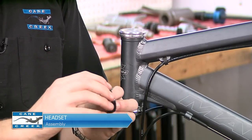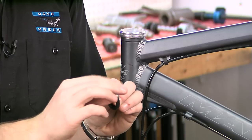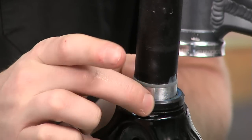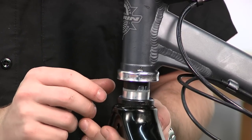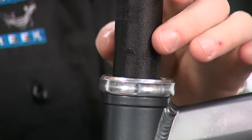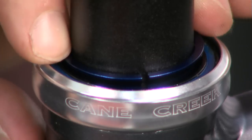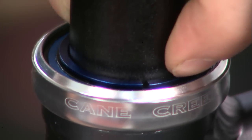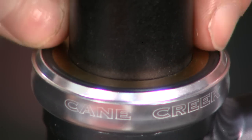We are now ready to assemble the headset. Begin by applying a light film of grease to both bearings to prevent corrosion. Slide the lower bearing over the steerer tube, noting the correct orientation. Carefully insert the fork assembly into the frame. Slide the upper bearing over the steerer tube and into the upper cup, again noting the correct orientation. Now slide the compression ring over the steerer tube. Ensure that the compression ring is seated between the bearing and the steerer tube before proceeding, and if present, the shim seal over the steerer tube.